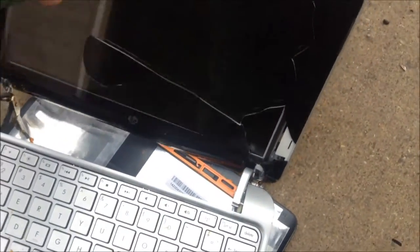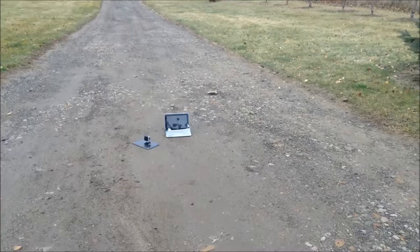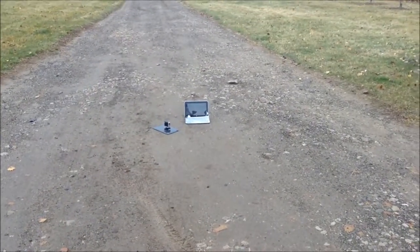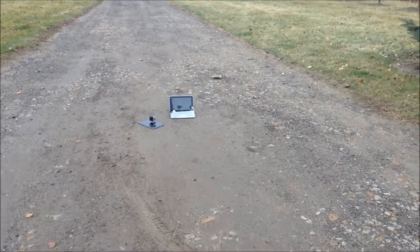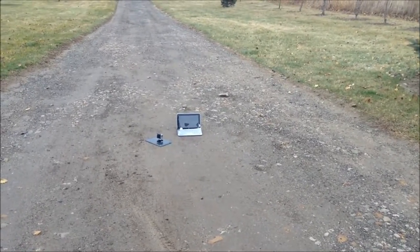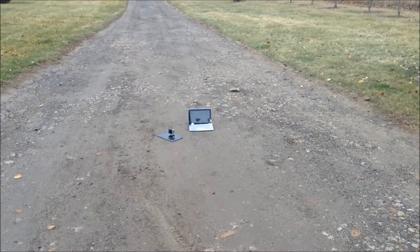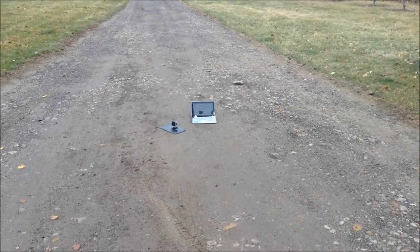All right, moving on to something even bigger now — we are about to shoot the laptop with a BB gun. It is a BB gun, not a real gun. Okay, let's do this — ow, I pinched myself again. Shooting the display first. I think you missed — just shows you the great accuracy of BBs.